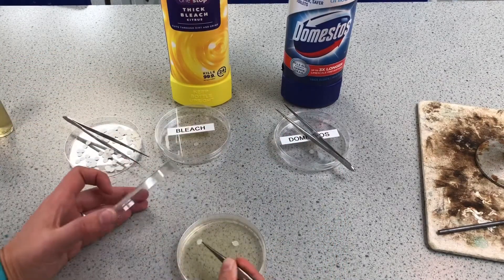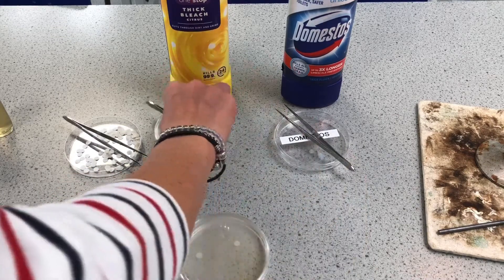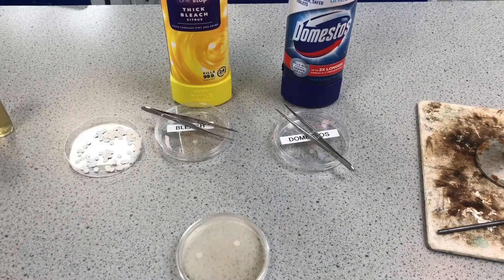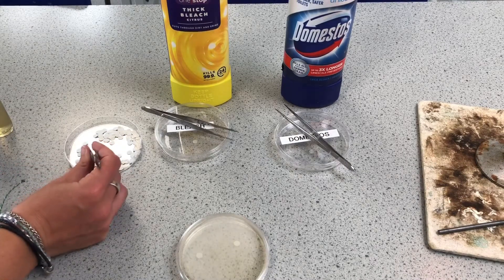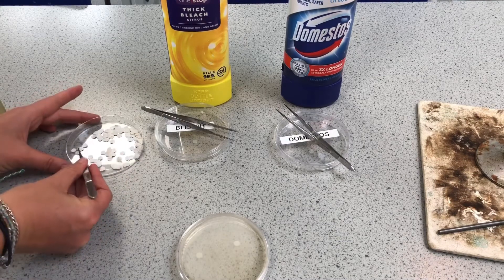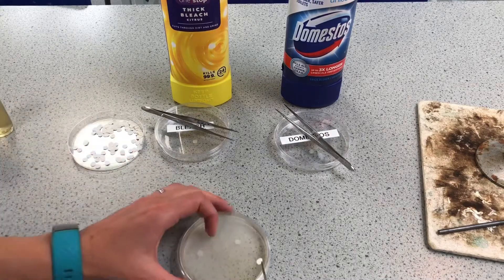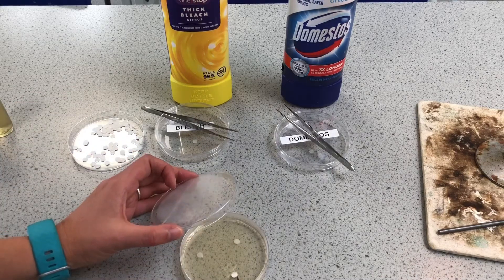Then we've got our control. Someone might say the bleach is killing the bacteria, but someone might also say that putting a paper disc near bacteria will kill it. So I'm going to disprove that using this control — just one piece of paper without any bleach on it. That's going to go just there.